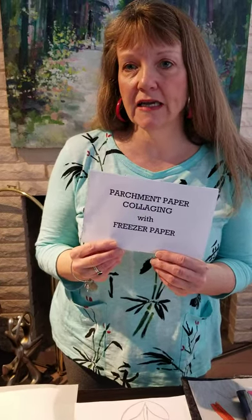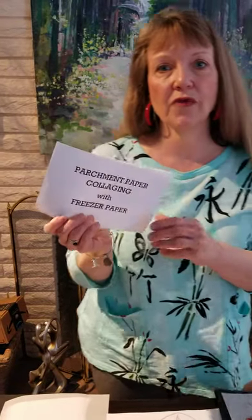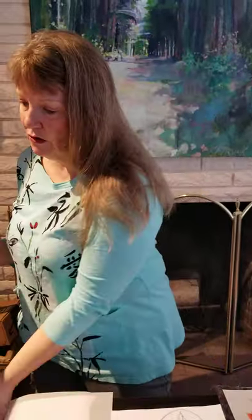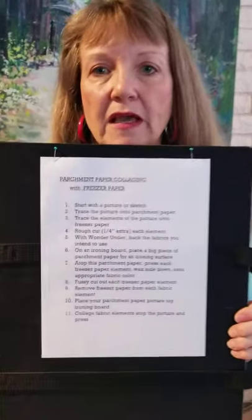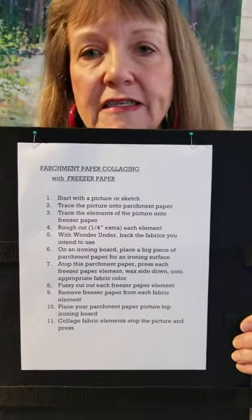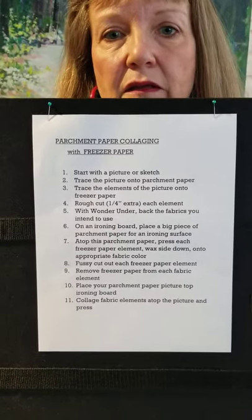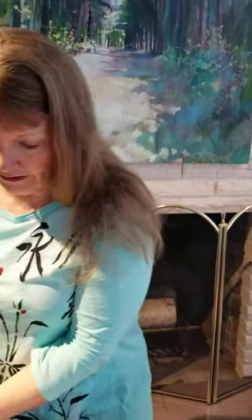Today I'd like to share with you an art quilting technique that I call parchment paper collaging with freezer paper. I'm going to hold up the steps that I use and give you an opportunity for a screenshot, and I'll hold this up again at the end. These are the steps that can help you be successful with this. Let's get started.